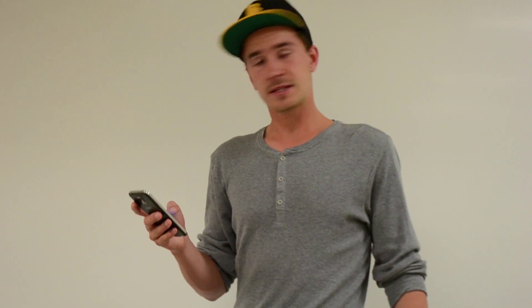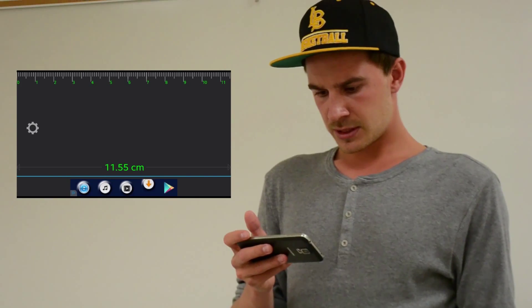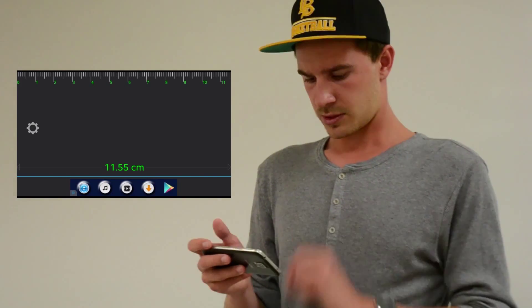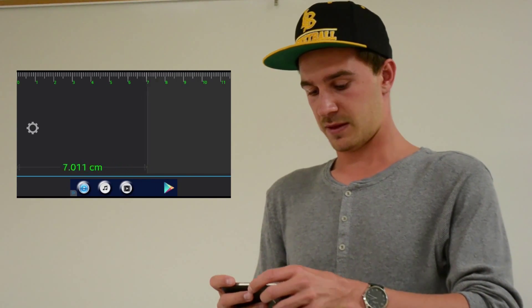Here we are back again. Another day, another app. So this time we'll try this photo ruler thing. Apparently it's like taking a picture and then you can measure the length of whatever you want to measure. So I can maybe measure the length of my thumb.